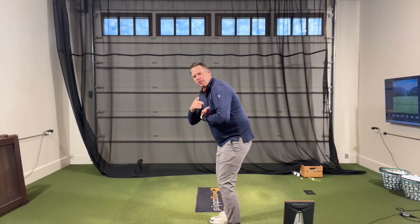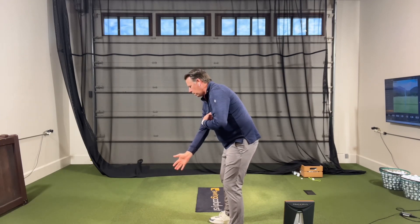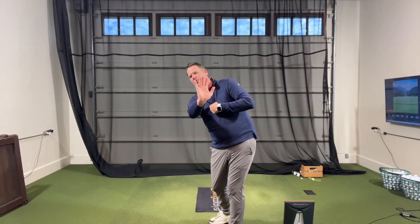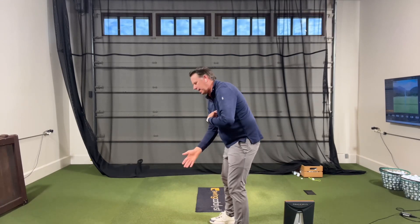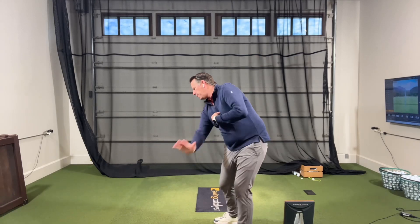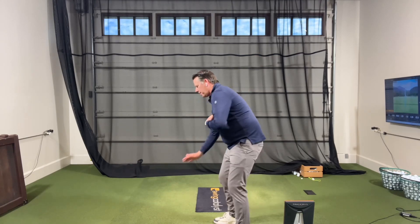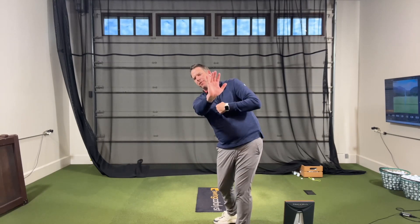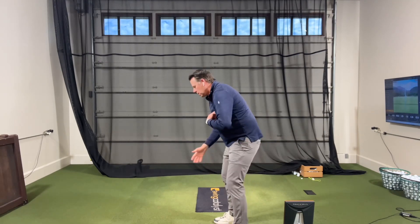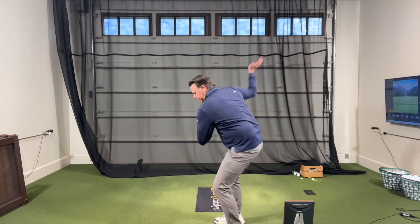Just post impact, what I want to feel is that my right hand would point towards the target. So if I was hitting towards the camera here, I go up, I hold my tray of drinks, I wipe the table, and then on the post impact, my right palm would face the camera. If I put all three of those together, it's going to get my right hand working in a way that creates a lot more draws when you hit the golf ball.